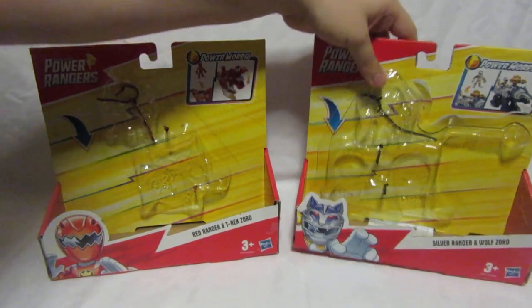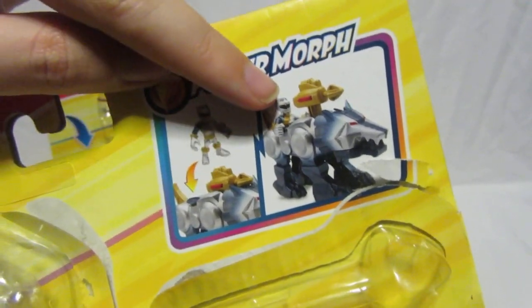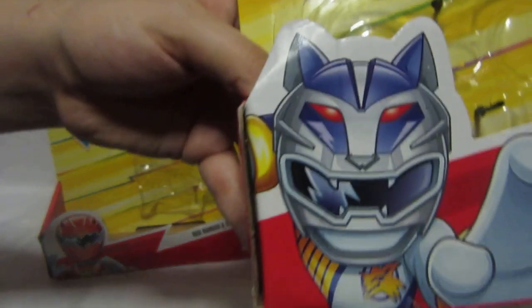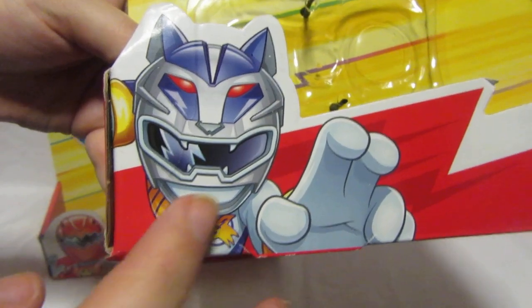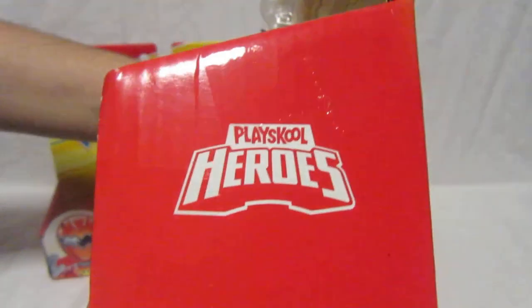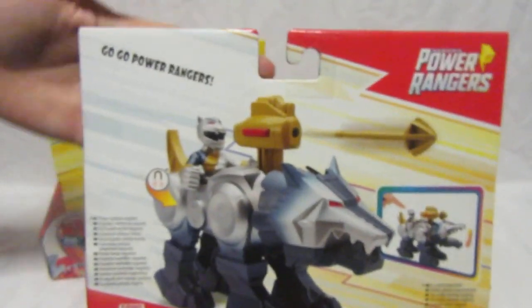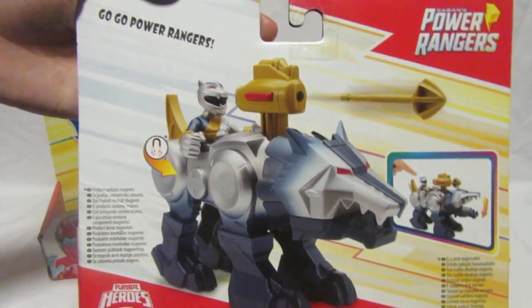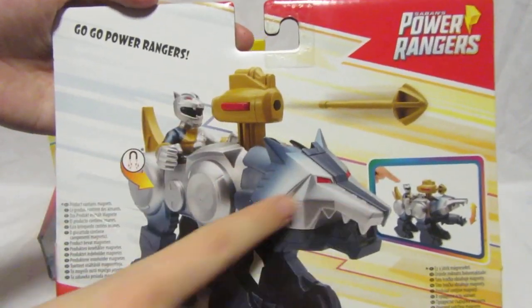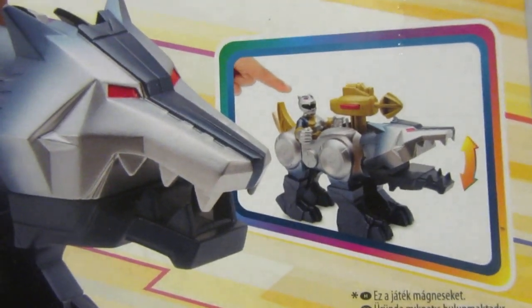Now the Silver Ranger packaging is pretty much the same. The Power Morph graphic shows you sit the Lunar Wolf Ranger in the back of the Wolf Zord and his blaster cannon comes out. On the front there's a great illustration of the Lunar Wolf Ranger, and it reads 'Silver Ranger and Wolf Zord, ages three and up.' On the back it shows the Wolf Zord battle feature and explains that pushing the tail makes the mouth open and shut.